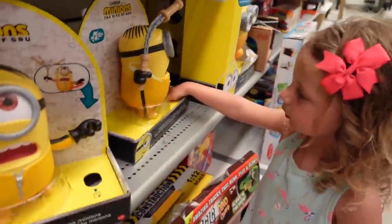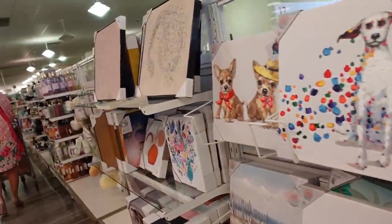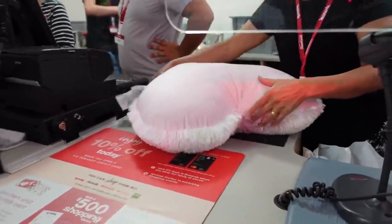We can never pass the Minions without stopping. Of course, this is the line to pay and they put all this tempting stuff right here. Amazingly, we're getting out of here and I only bought one thing not on my list — one of those chalkboards for a child's first day of school where you write their favorite things. She starts school next month so I figured I better get that.